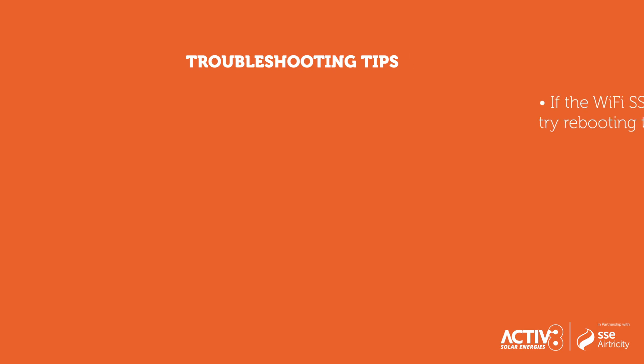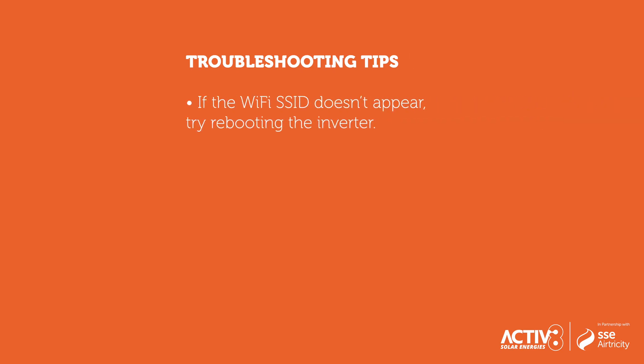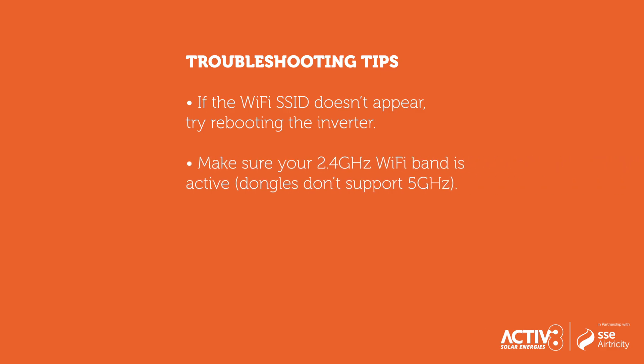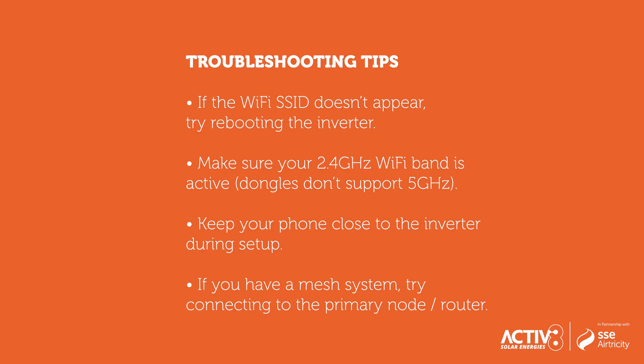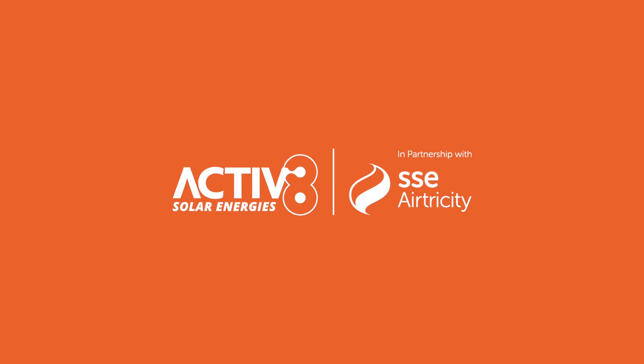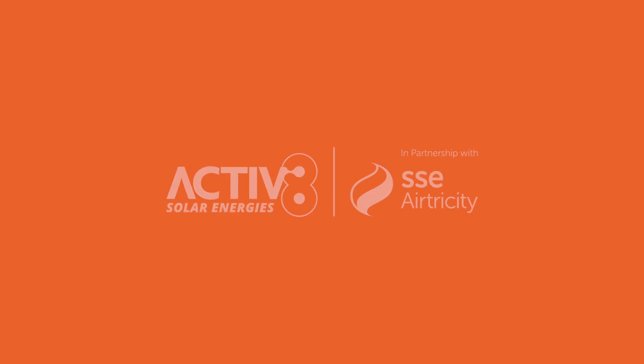Troubleshooting tips: If the Wi-Fi SSID doesn't appear, try rebooting the inverter. Make sure your 2.4 GHz Wi-Fi band is active, as dongles do not support 5 GHz. Keep your phone close to the inverter during setup. If you have a mesh system, try connecting to the primary node or router. If you are still experiencing problems, please contact Activate Customer Support for assistance.